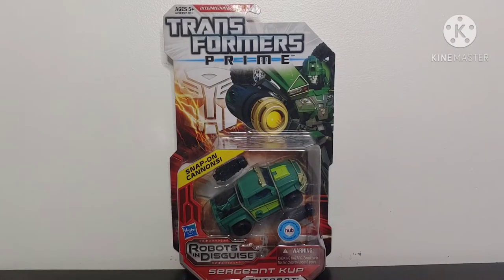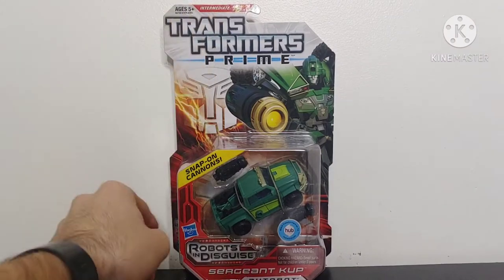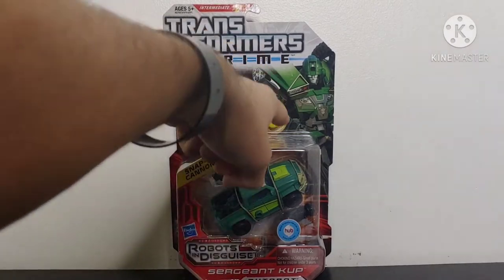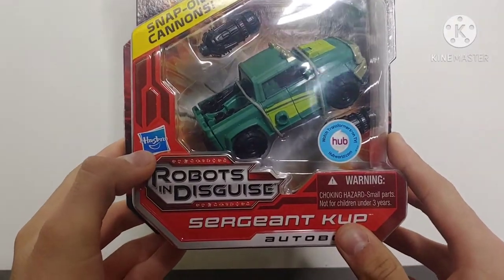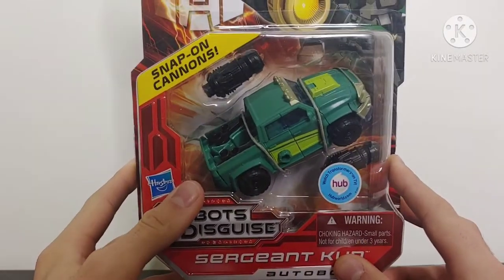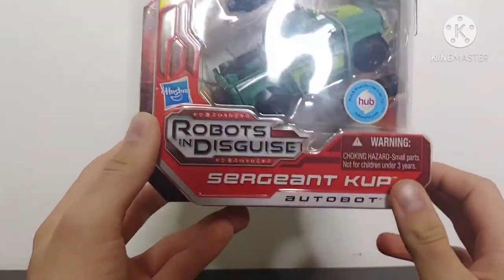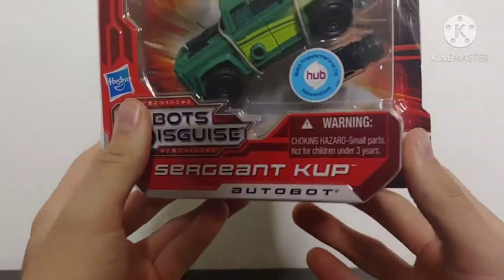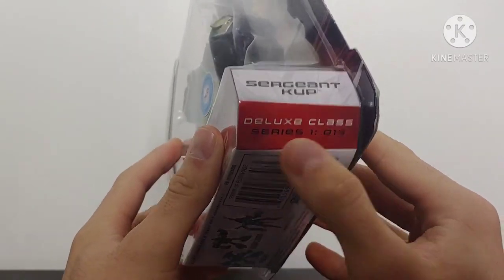Taking a look at the packaging, it tells us that the figure is an intermediate transformation at level 2, and then it says Transformers Prime. You got a little Autobot logo right there with some lightning coming down. Then you got a picture of Sergeant Cup, and we can actually see he is stored and packaged within vehicle mode, which is something we don't see nowadays — all of our Transformers now are packaged within robot mode. It has snap-on cannons written right there, it's part of the Robots in Disguise line, Sergeant Cup. Coming around to this side, it just says Sergeant Cup and then it tells us the series data and everything.